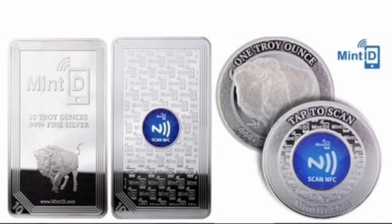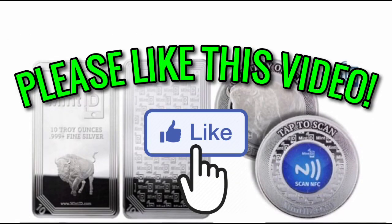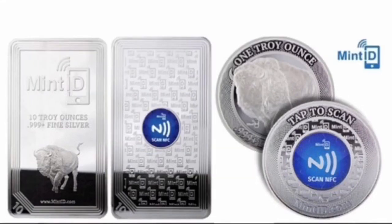These products are kind of introducing precious metals to technology, intertwining physical silver with a form of cybersecurity. There's an app you can download on your phone, and I'm guessing you can scan where the microchip is and register that you have the silver. Based on what I've been reading, that seems to be the case.